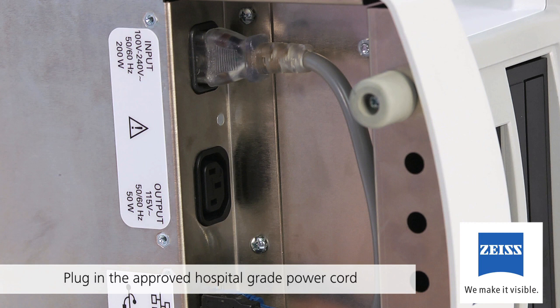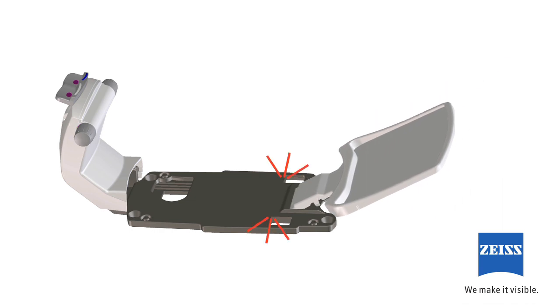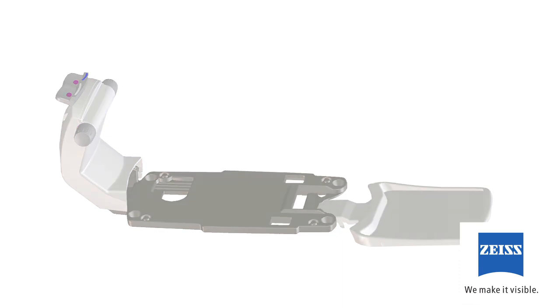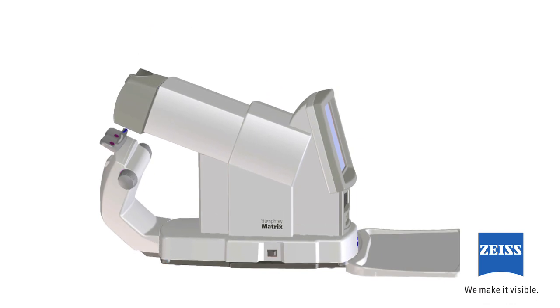Once everything is connected properly, turn the instrument upright. Now it is time to assemble the chin rest with the keyboard tray, which will serve as the base of the instrument. Simply unpack the chin rest and follow these instructions. Snap the keyboard tray gently into the dark gray base. Lay the keyboard tray flat. Sweep the attached cords to the right side of the instrument, which is the side with the on-off switch. Then gently lift the instrument off its side and place it carefully into the base.